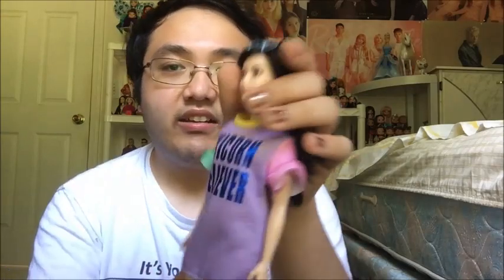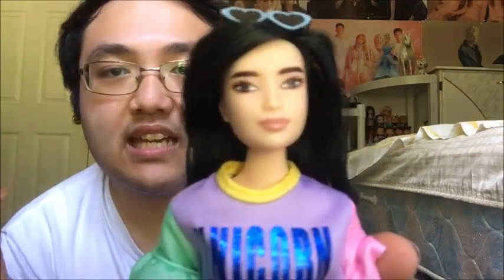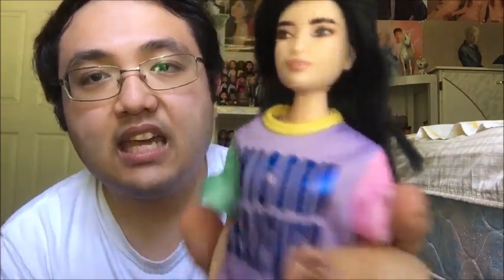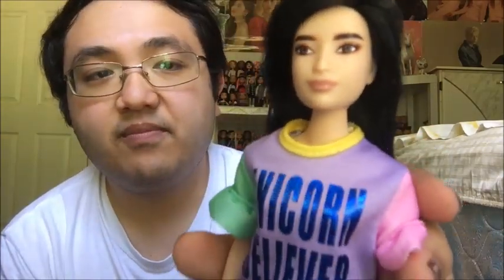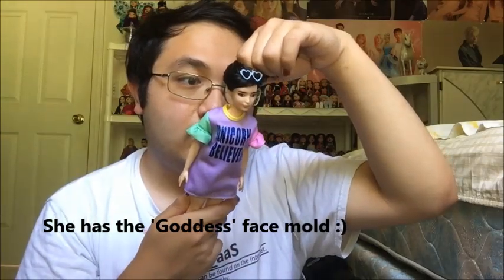And here is her face. Her eyebrows are brown, and she has brown eyes with a bit of reddish-orange eyeshadow all around her eyes. She also has nude peach lips. Face mold-wise, I'm not too sure which face mold this is, but I think it's from 1998. Lovely face, no doubt about it.